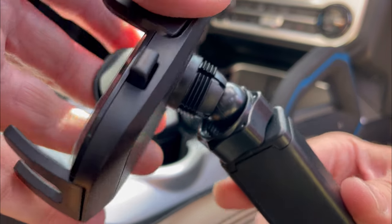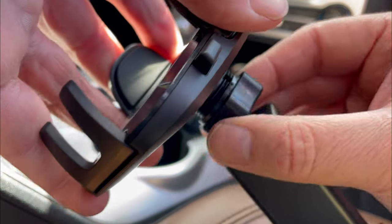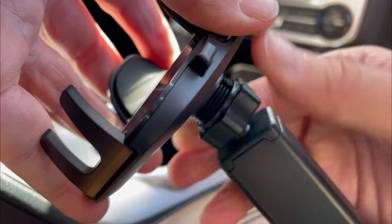Place it over the ball in the extension arm, then attach the phone mount to the arm and tighten down that nut to the phone mount.